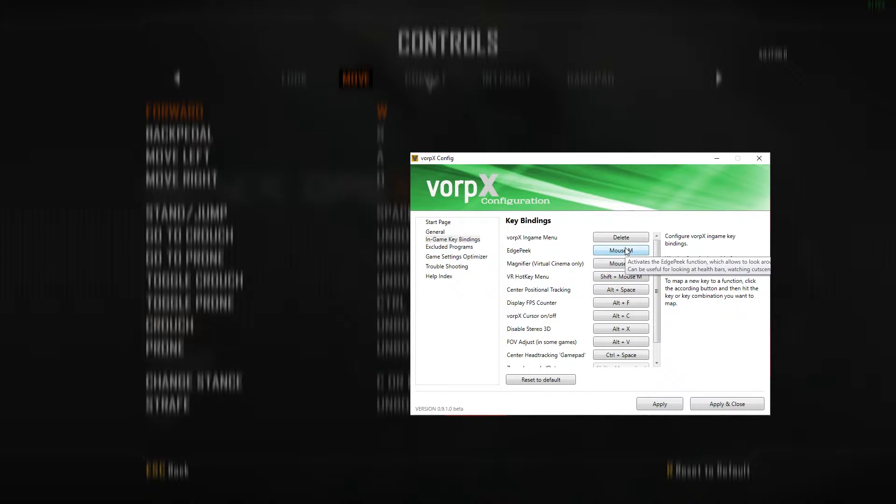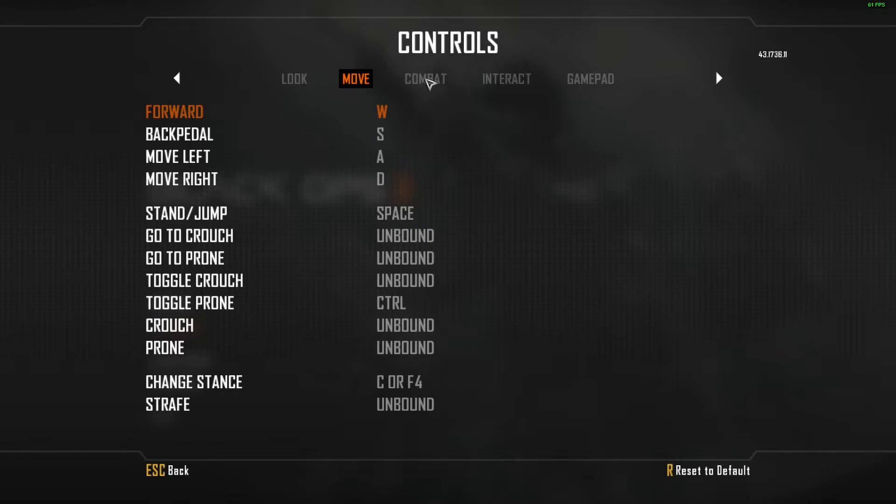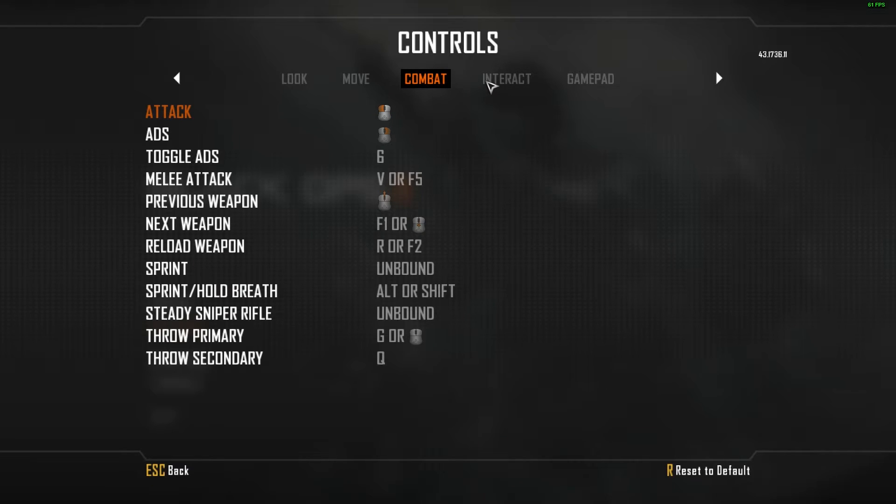This will allow you to see the edge of the screen in games like Call of Duty and Battlefield whenever you have to respawn and such. The next thing we have to do is open up our game and map our controls. As most games let you set two sets of controls, this usually won't interfere with your normal gaming.